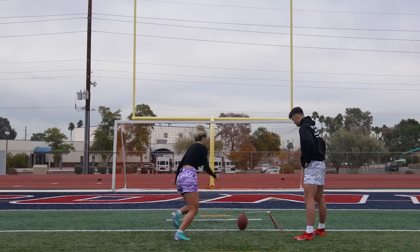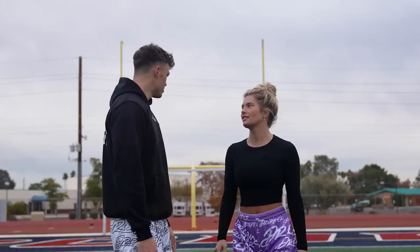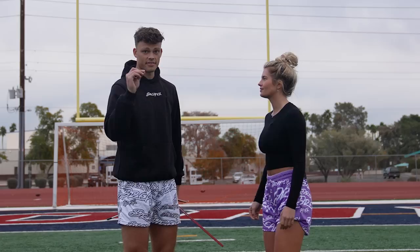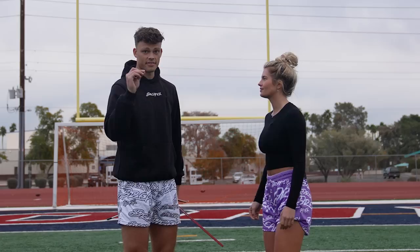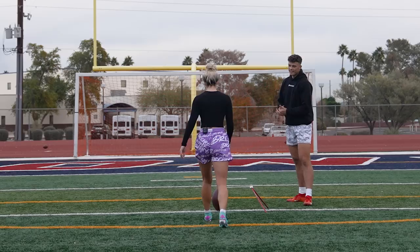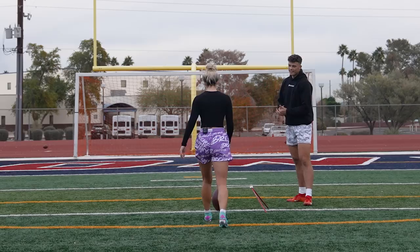We're going to slide back to the 10-yard line. Kicking from the 10 is a college and high school extra point — this is a real game kick. Anything over the soccer goal in this video we're counting as good. How do I get more power? Increasing your distance isn't going to happen overnight — you've got to get in the weight room, eat right, and kick a ton of footballs. I'm a little cold right now, but I'm still kicking. Extra point — the pressure's on.